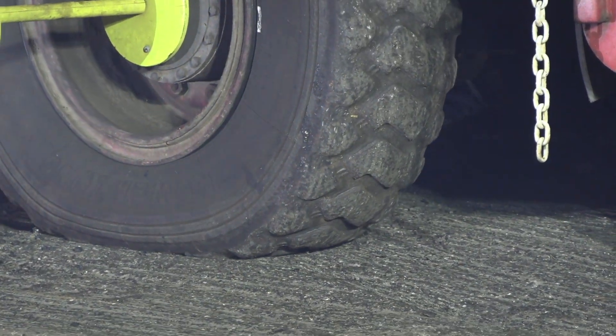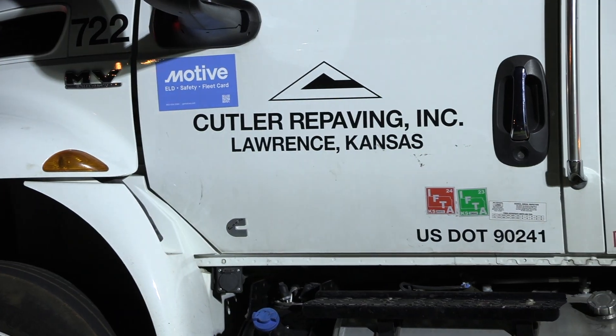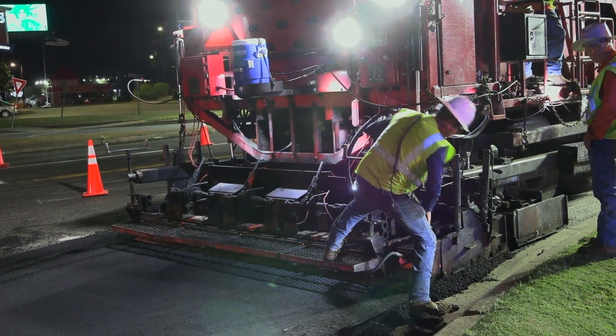Anderson County was fortunate to be able to get these guys out here. It's a very innovative process — there are only two companies in the world that do this. We were able to save 20% overall on the project over a traditional mill and fill operation, and we were excited to be a part of it. We hope to bring them back in the future.